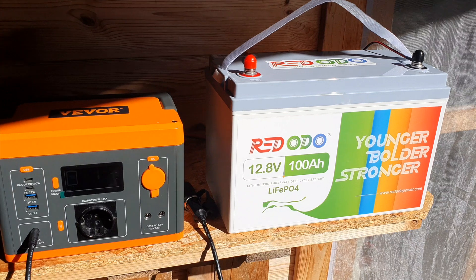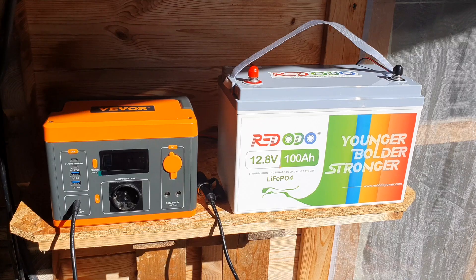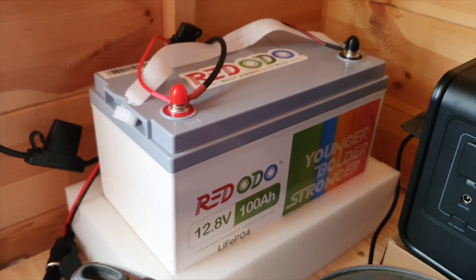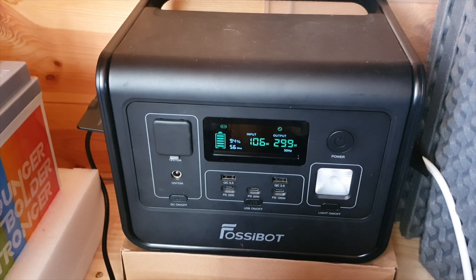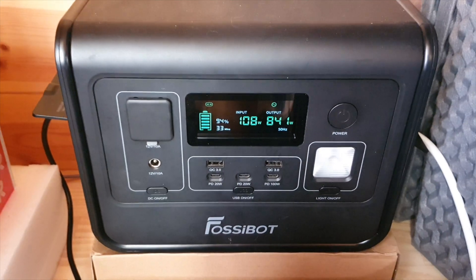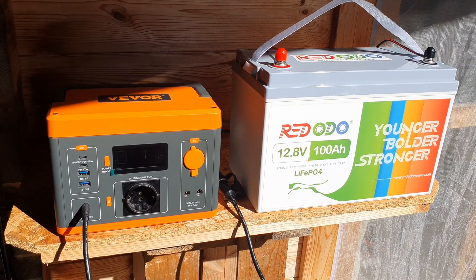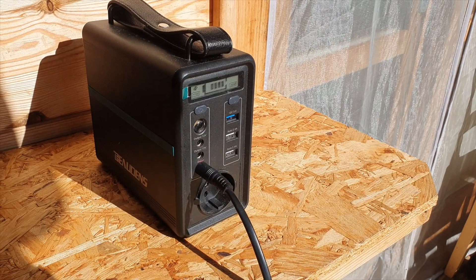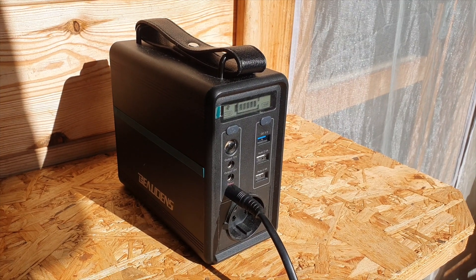One feature I like is using this battery to charge my other solar generators on cloudy days when I'm not getting much power. I take the fully charged battery and send that power over to my solar generators — for example my Fossibot F800, which is roughly 500 watt hours, and my VEVOR battery at just under 300 watt hours, plus a smaller one I use for lights and devices like my phone.